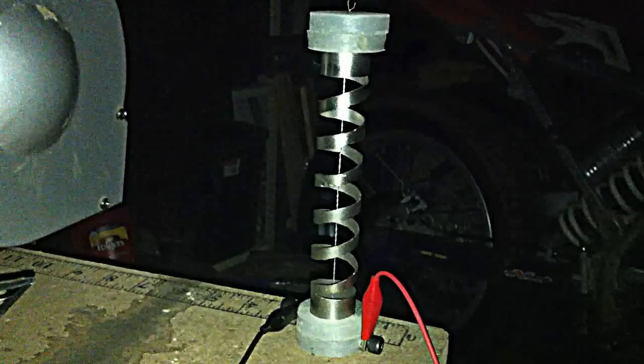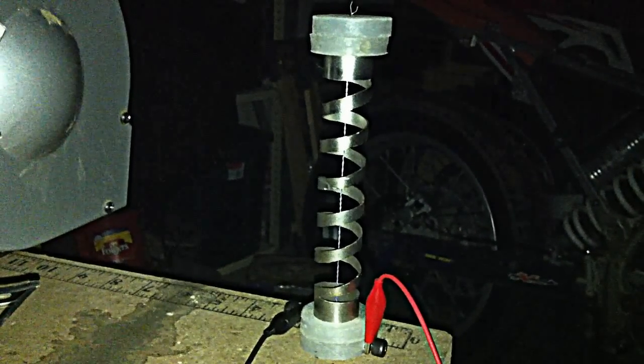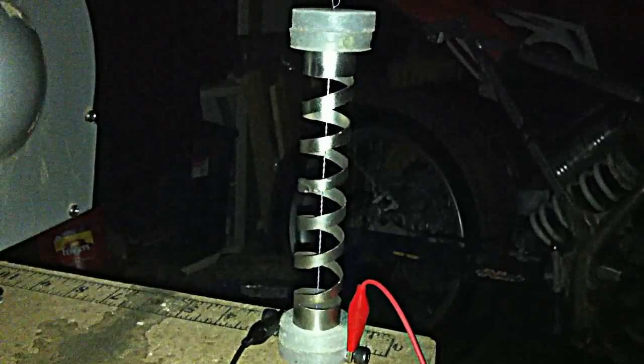Hello everybody. Just doing some more testing today and I'm testing the spiral design. Check this out — I'll shut the lights off.